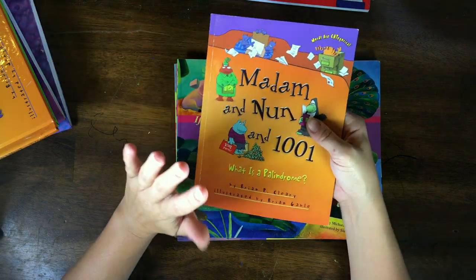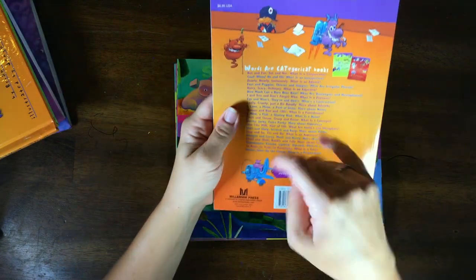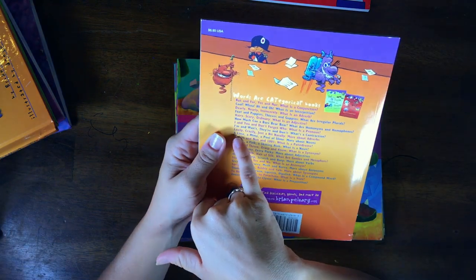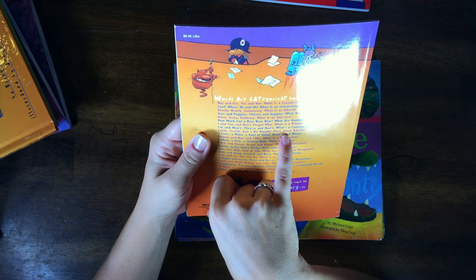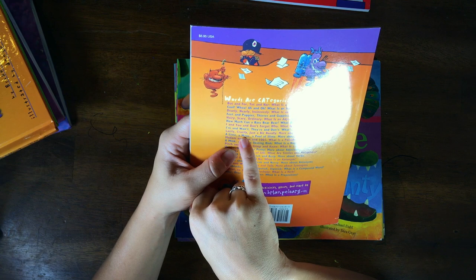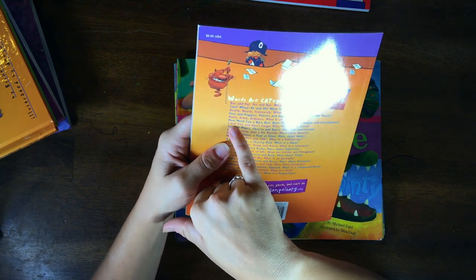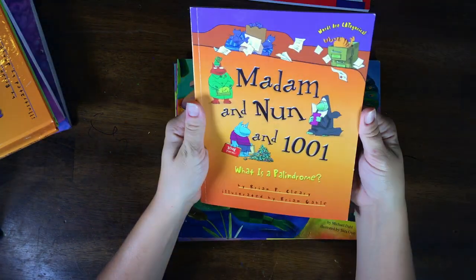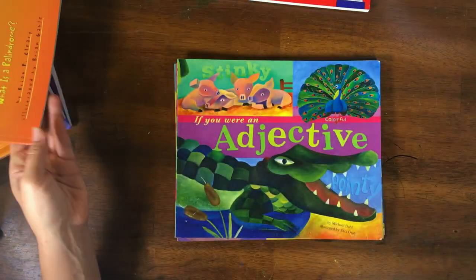This series has a ton of different books. Here's the list right here — so many more. 'A Mink, a Fink, a Skating Rink: What Is a Noun?' 'More About Nouns: A Lime, a Mime, a Pool of Slime.' Here's one for adjectives: 'Lazily, Crazily, Just a Bit Nasally.' And pronouns: 'I and You and Don't Forget Who.' I'll probably end up getting some more of these as we get into other parts of speech.